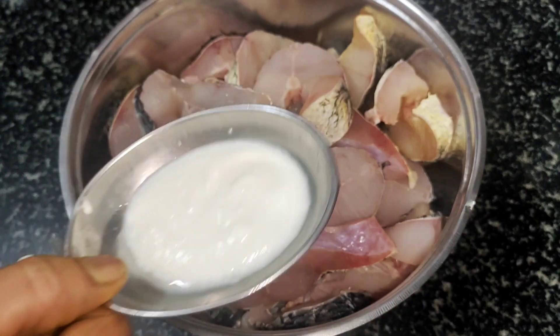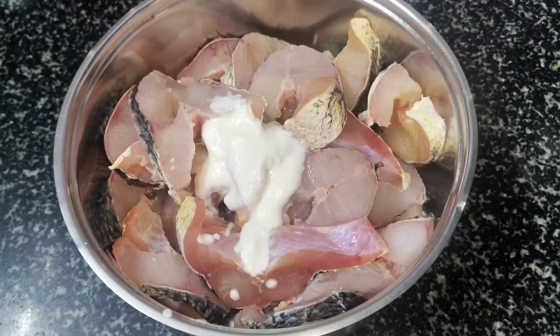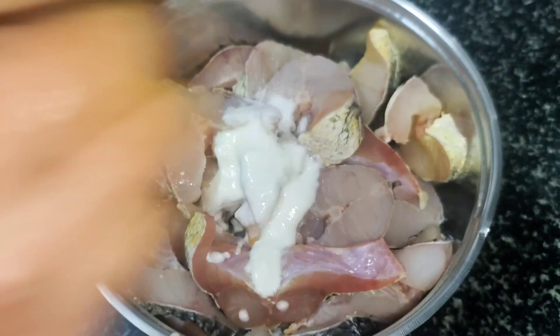Add 2 tbsp of mushrooms and add 1 tbsp of mushrooms.